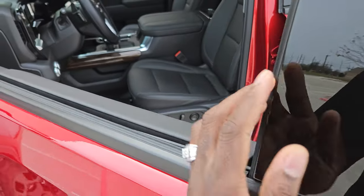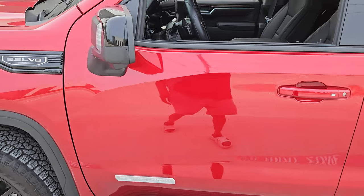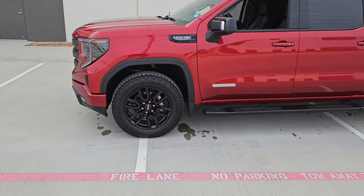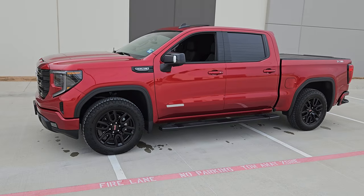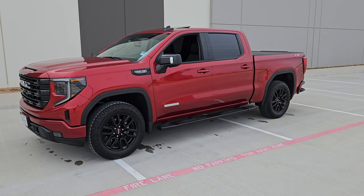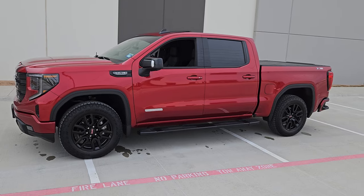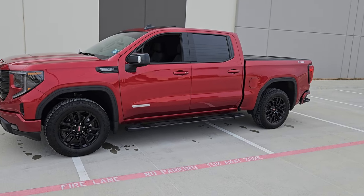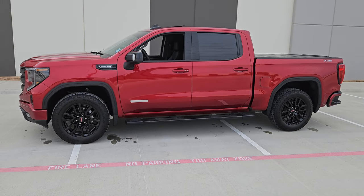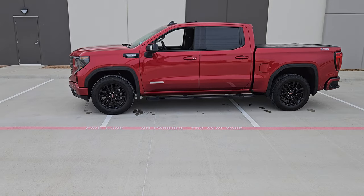The 5.3 is a solid engine. I don't know what to tell people who think it's not good. I've had the older 5.3s — like the Vortec in the Suburbans — and those engines are solid. But these newer 5.3s paired to the 10-speed transmission — I think that's what really does it for this truck. Solid, solid performing truck, totally opposite experience from what I expected.